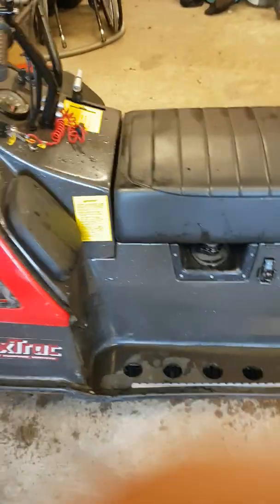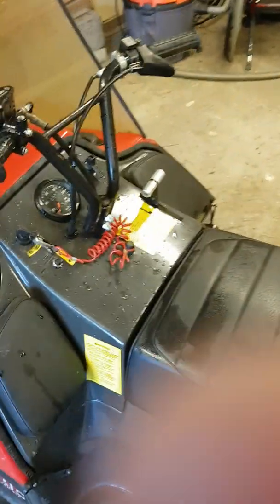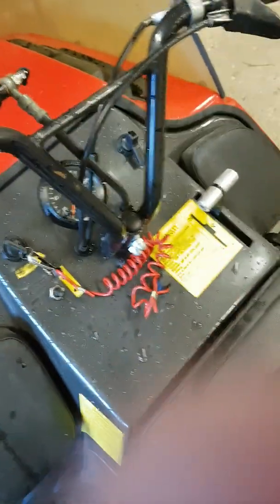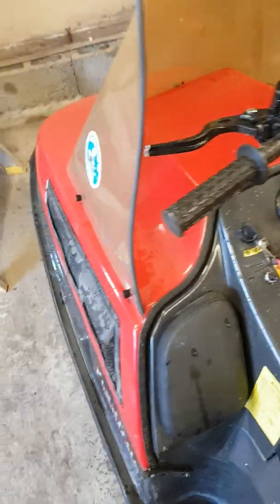It's not very fast, and it's supposed to float, but mine doesn't float — I assume there is some kind of leakage. This is a custom brake that I got because my old one broke. That's it, have a good time.